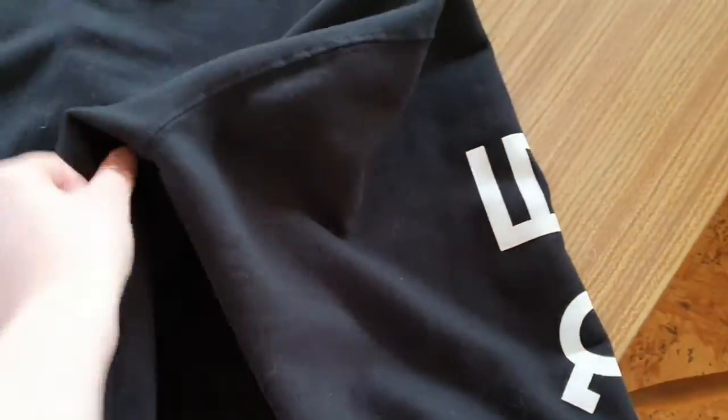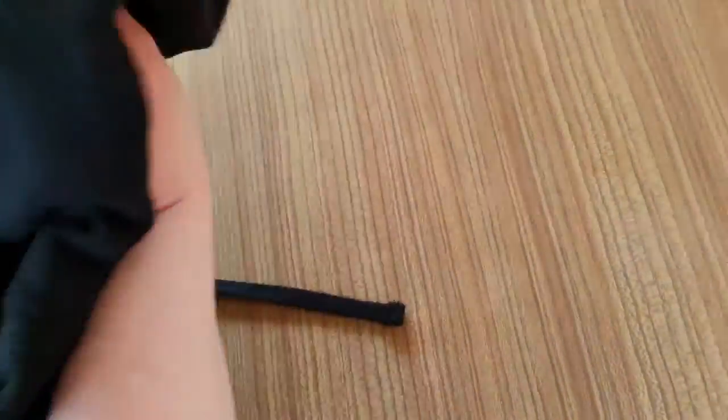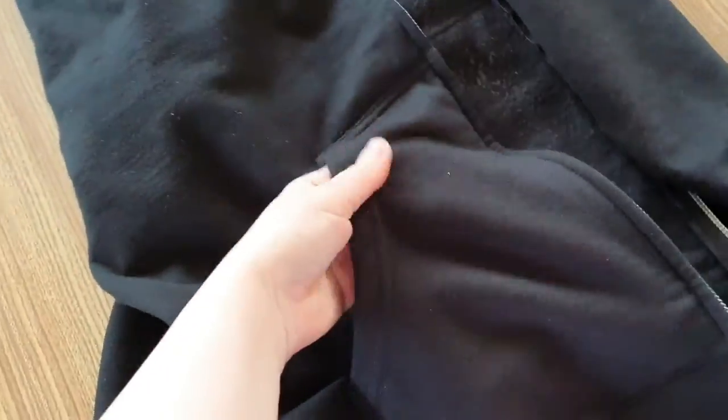You get some nice deep pockets at the front. I'm not disappointed — I really do like it, and I like the fact that it's got minimal logos. But I'm kind of thinking maybe it should have something on the back. You get two really nice deep pockets on both sides.